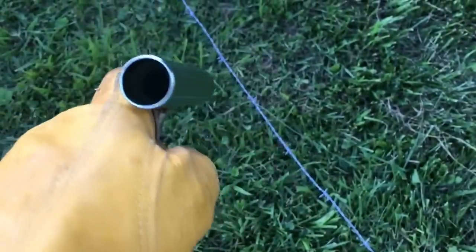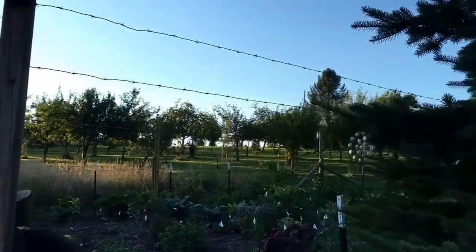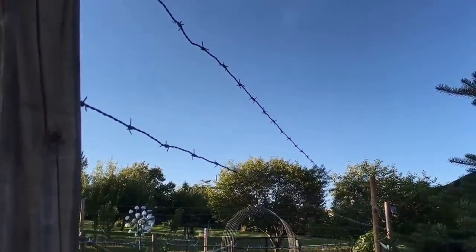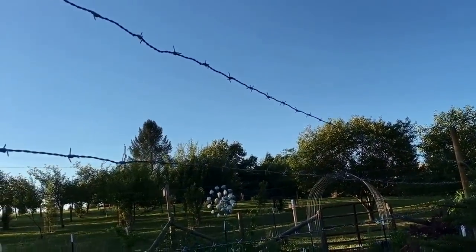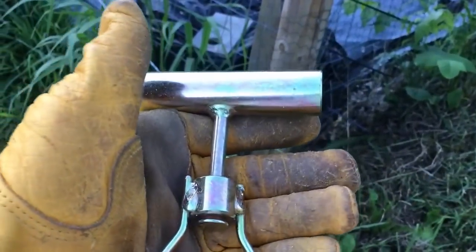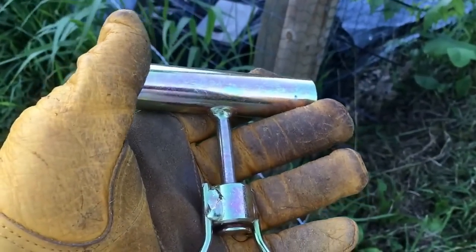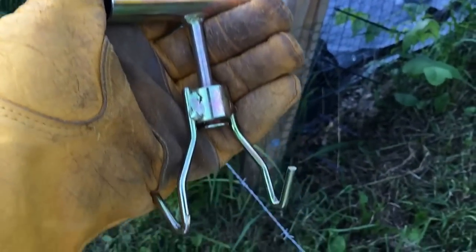I would highly recommend this tool. I'm putting in a whole bunch of barbed wire here trying to keep deer out of my garden — I have perennials and annuals and trying to keep the deer out. Barbed wire hopefully will do the trick, and this tool I got from Tractor Supply Company. I don't think it was but eight or nine dollars — not expensive at all, but even if it was $20, to me it's worth it.